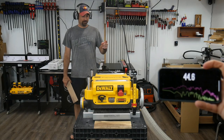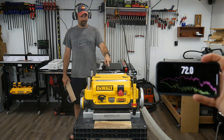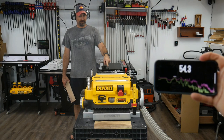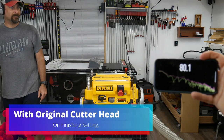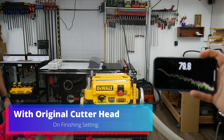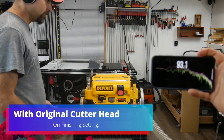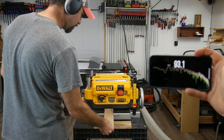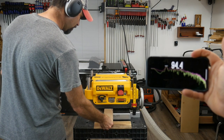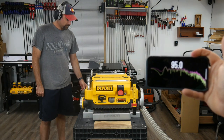Now we'll move on to the sound quality and cut test. The app I have on my phone measures decibel levels — the ambient room level is 45. When the vacuum turns on it changes to about 78 to 80 decibels. We now have the original cutter head on finishing settings — when the machine turns on, we're hitting about 93 decibels. And when you run the board through, we're hitting about 97 decibels.